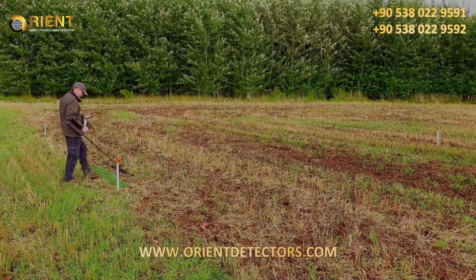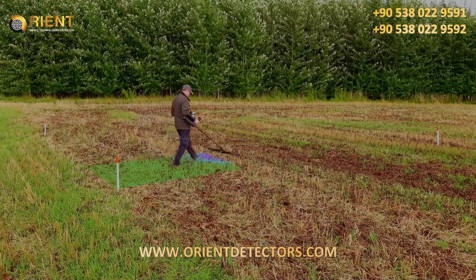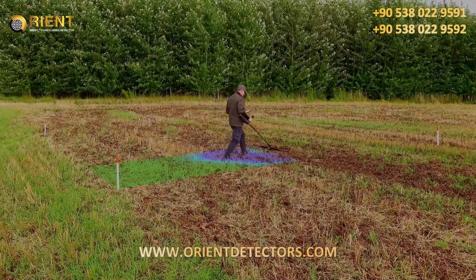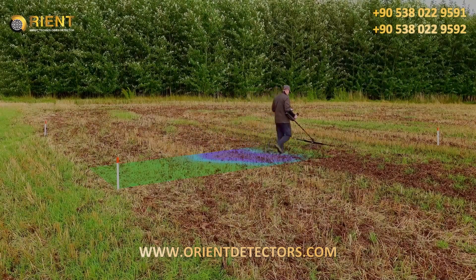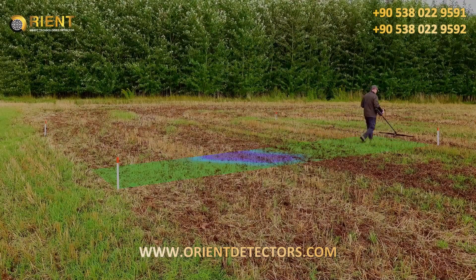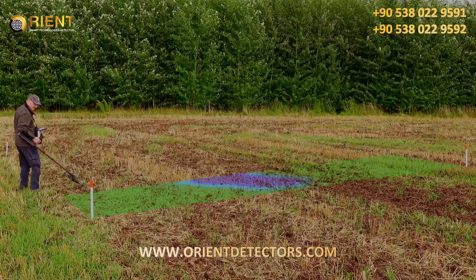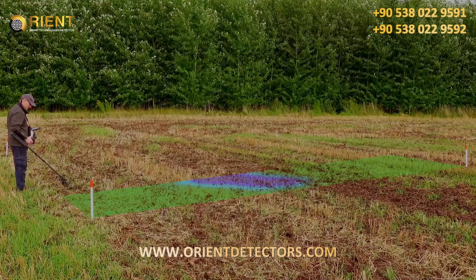The EXP 6000 will start recording impulses as soon as you confirm and start the scan. Press the trigger button to finish your first scanline, then press the trigger button again. Return to the starting point of the next scanline and push the trigger button to start.